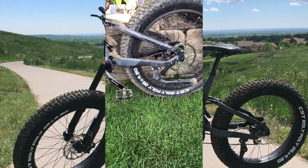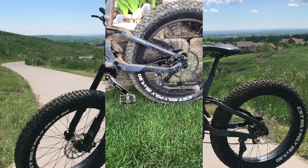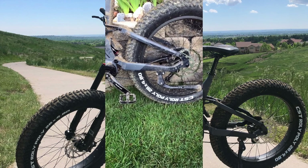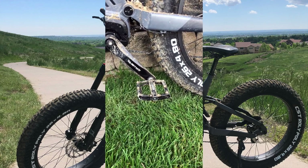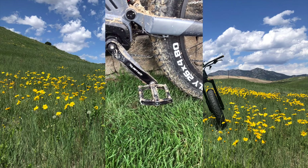Two features I was actually concerned about when I initially picked up the bike from our Director of Stoke, Sean Sewell in Denver, were the flat pedals as well as the kickstand. My initial impression with Sean was that I was going to swap these out during our demo days for my SPDs, because I've grown up and I'm used to having SPDs on my mountain bikes.